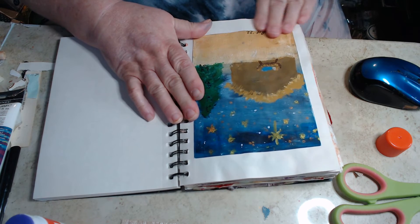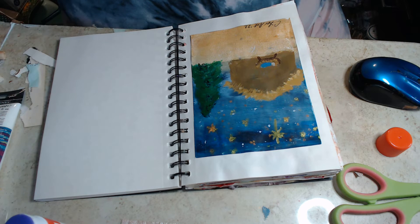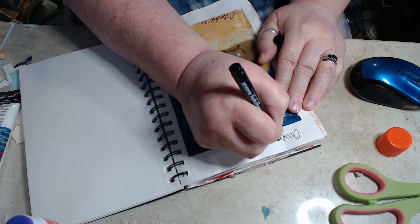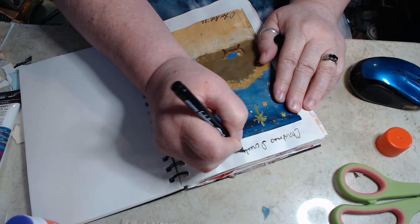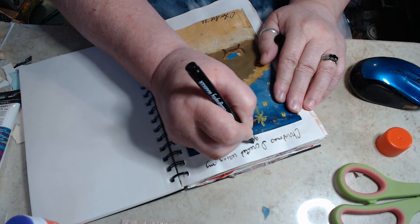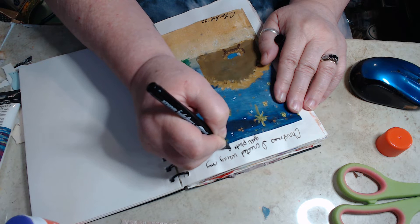That's what my watermark says — I created a watermark in my scanner. Anyway, there we go and I'll probably write on this. This is the Christmas card I created using my gel plate and painting.